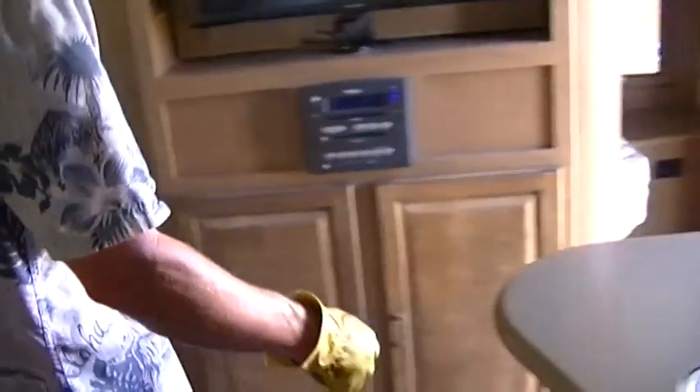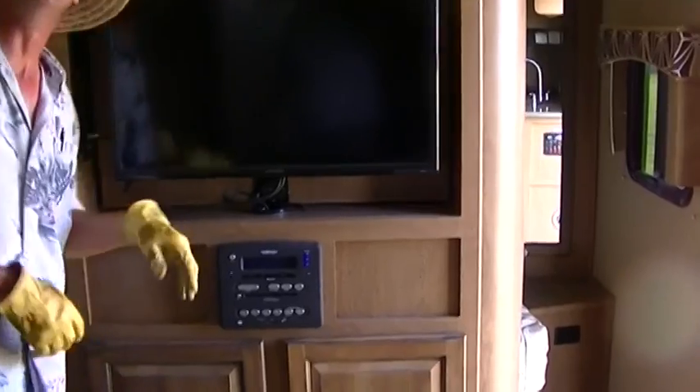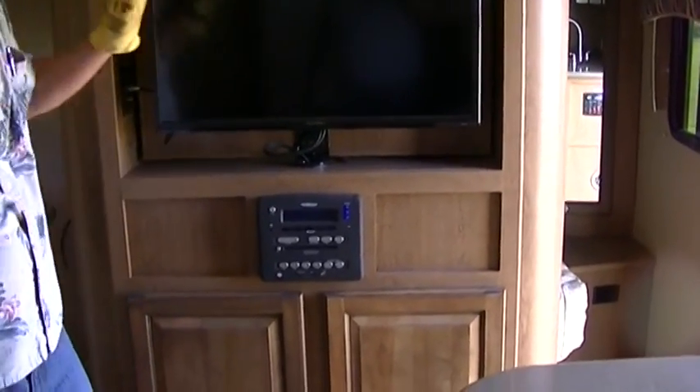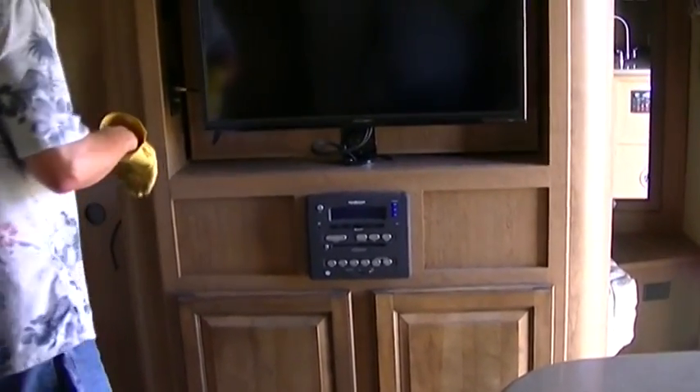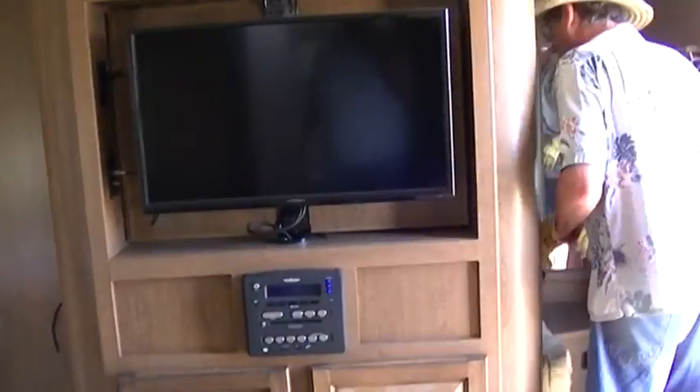How about a romantic movie playing on your built-in flat screen TV, piped through your surround sound system — it's going to give you that ideal movie theater situation. And this TV will flip around on a pivot so you can lay in bed.